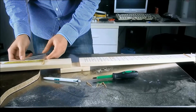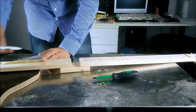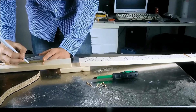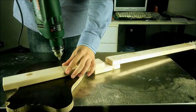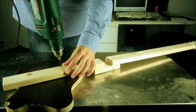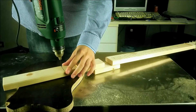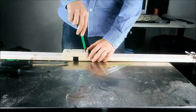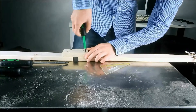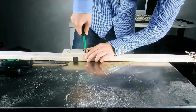The next step is making the holes for the strings. I'm going to draw a line 5 cm after the bridge and then use the drill right on that line. I had to add more screws because it didn't look very stable, so now there's a total of 8 screws.